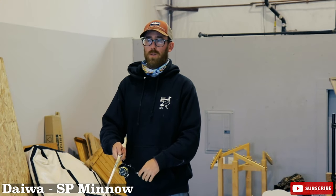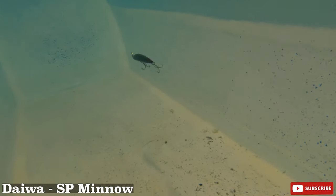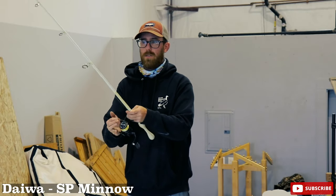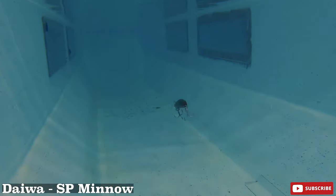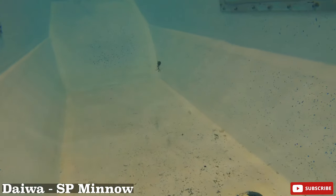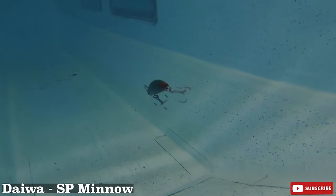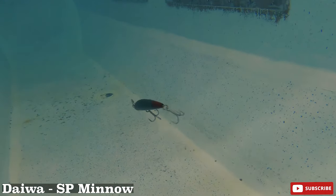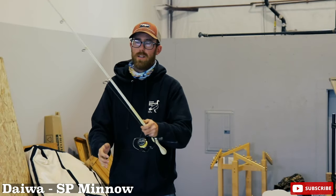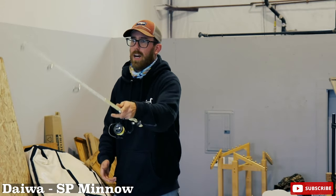One thing we're all learning today — I did not realize how loud the rattles on these are. When we are quiet in here it is very loud. My retrieve is basically super slow, super steady. I will give a quick twitch and pause. So I'm retrieving it... pause... twitch. So many times, as soon as I start retrieving it after the pause, it gets smacked. It's almost like you can tell — I'm going to get hit on this cast right now.